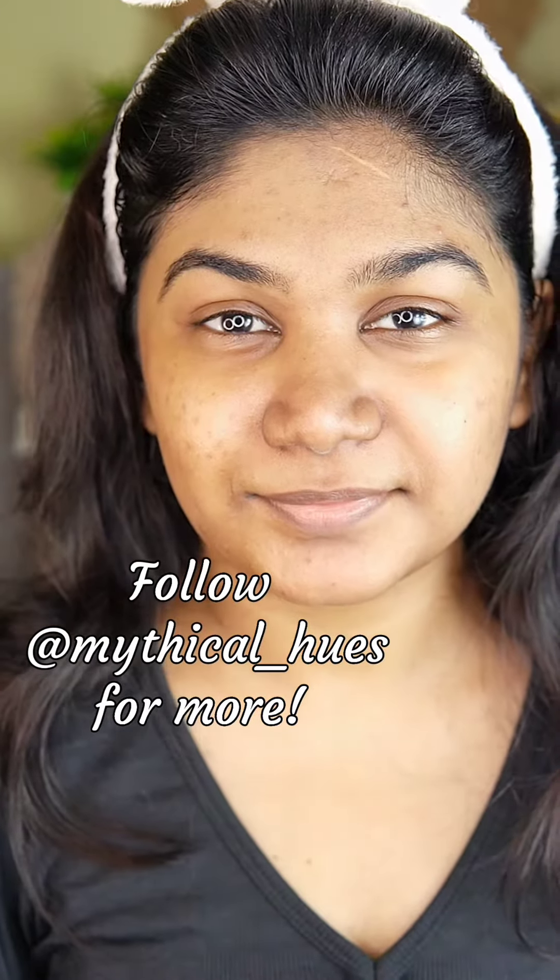That's it for today's video. I hope you found it helpful — this was my honest opinion. Don't forget to follow me, and see you in the next one. Bye!